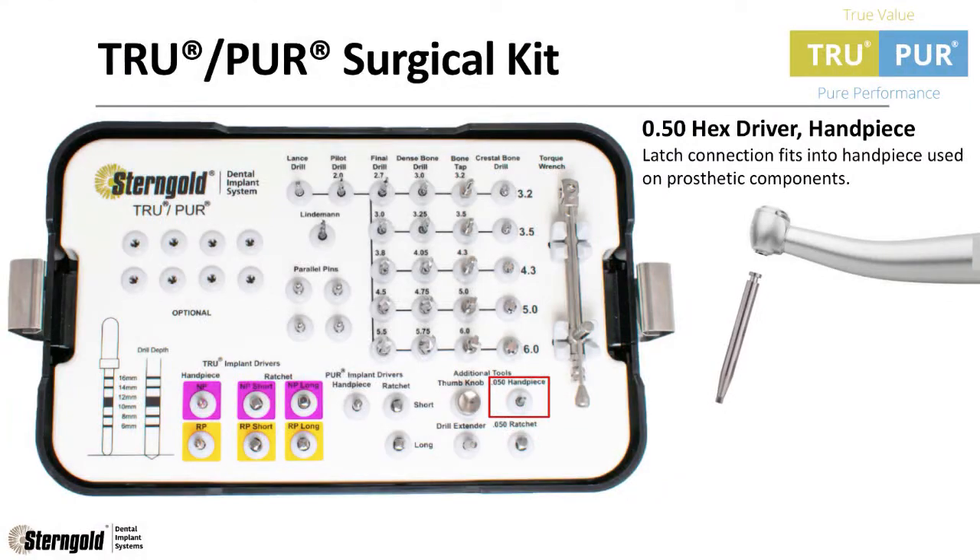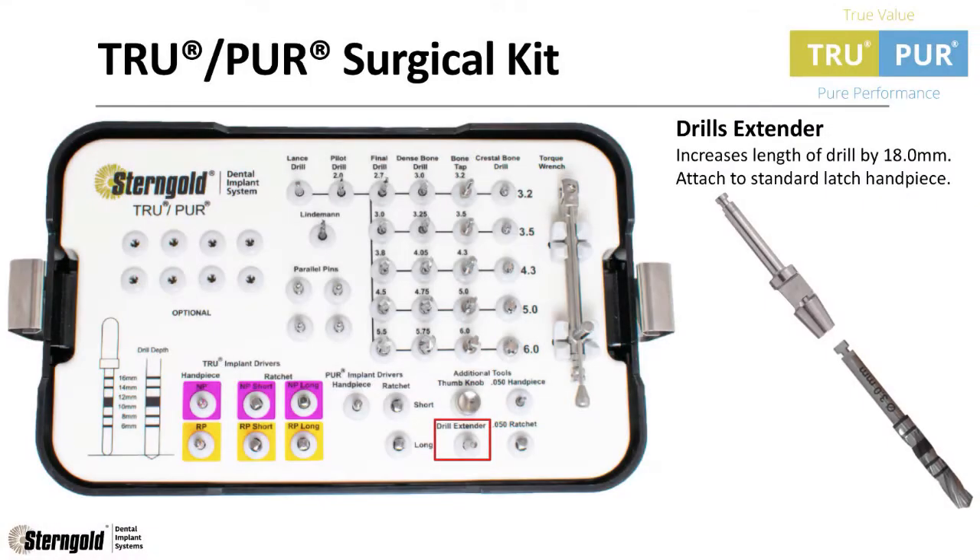Another optional component is the 050 hex driver for handpiece, and the drill extender which increases the length of the drill by 18 millimeters.